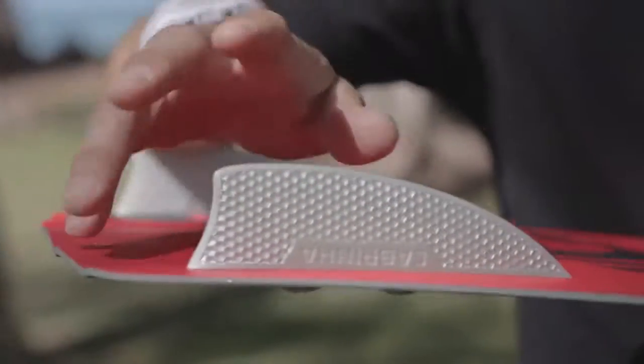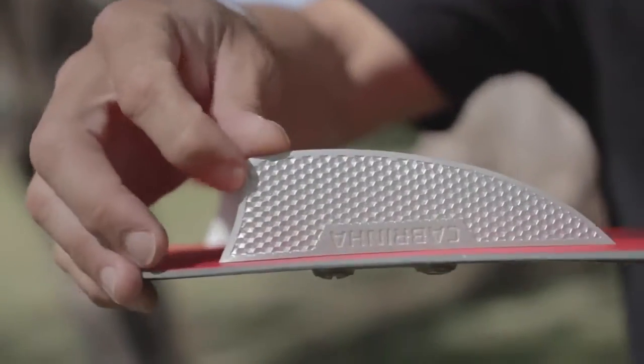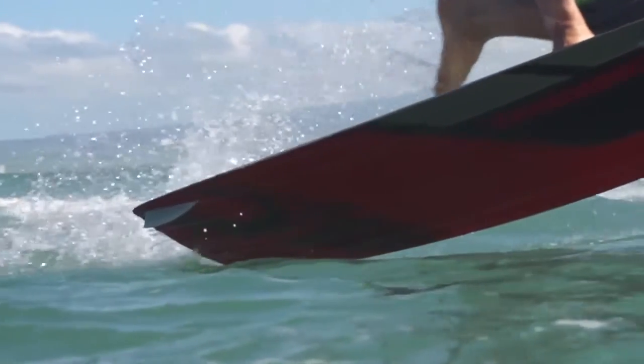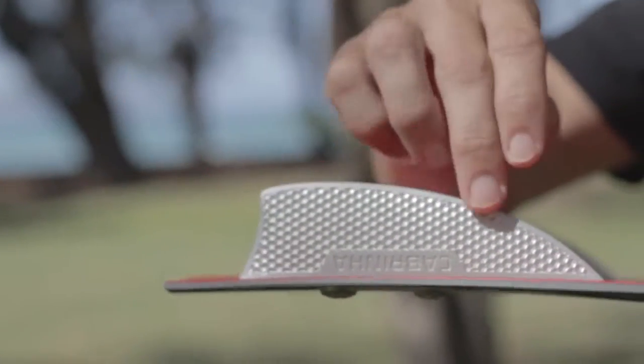For 2015 the ACE ships with a 40mm Hexflow fin. Hexflow is our new technology in our twin tip fins this year — we've added a hexagonal dimpled surface to the fin to create a boundary layer over the fin when it's moving through the water.